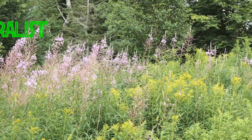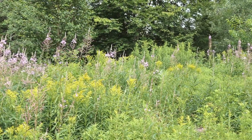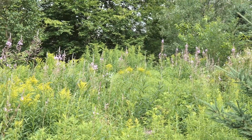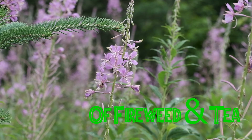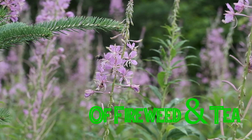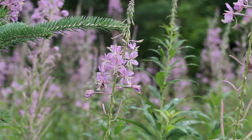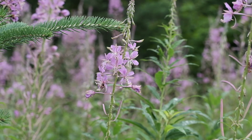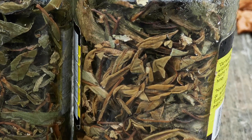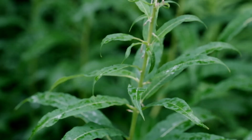Chamerion angustifolium, Fireweed, is in the Onagraceae family, along with other plants such as the Evening Primrose. It is a widespread pioneer plant that frequently is among the first things to regrow after a wildfire. Its very name, Fireweed, derives from that fact. During World War II, Fireweed was briefly known as Bombweed because it was often among the first plants to pioneer new growth in bomb craters. At one time or another, nearly every part of this ubiquitous plant is useful.